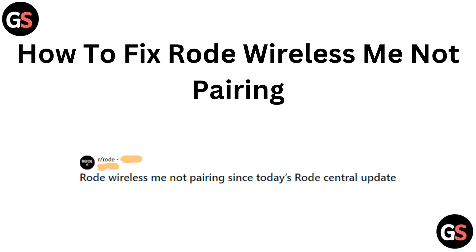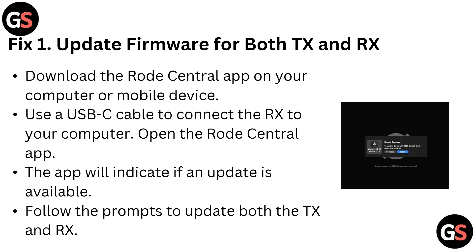Hello everyone. Today in this video we are going to fix Rode Wireless pairing issues. Fix one: update firmware for both TX and RX.